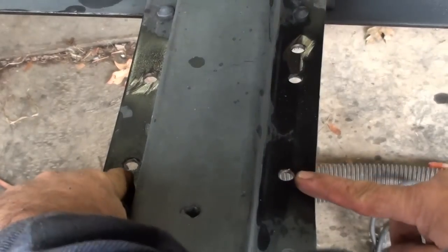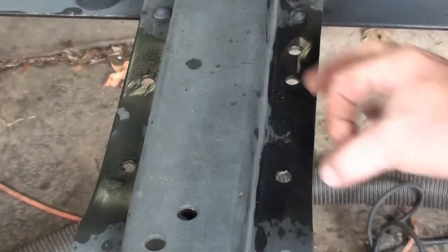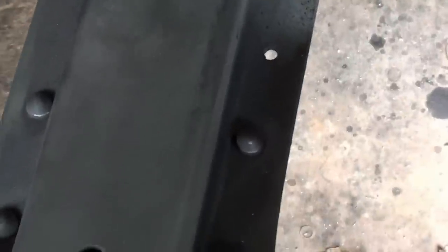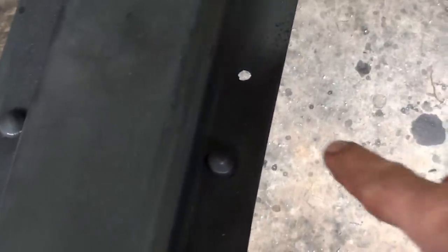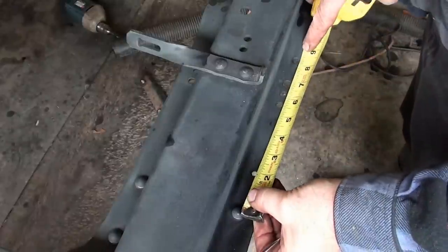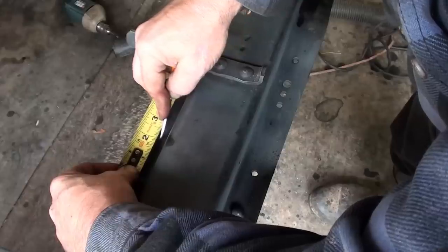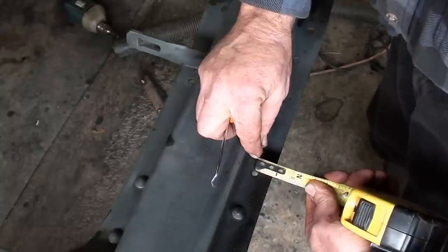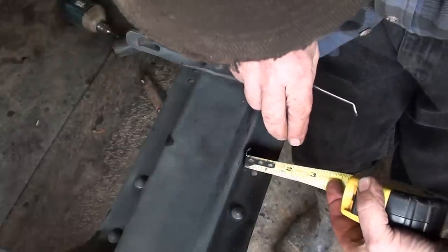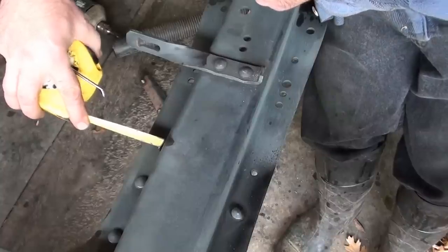Now it just so happens that these two holes here are in the location where we need to make the large holes for the transfer case mount. And when we come down here, this hole is two inches from the center of that rivet, which is also exactly where the mount hole needs to be. We just have to make one on the other side. Two. Three-quarters. Thirteen-sixteenths. Half. That's a lot easier.